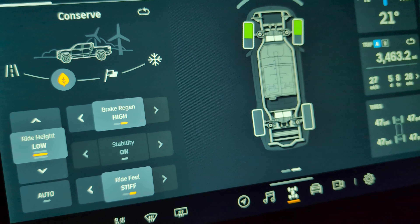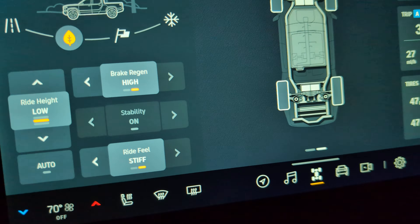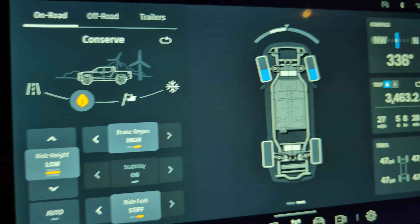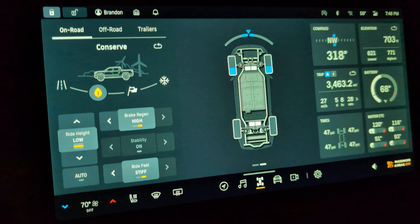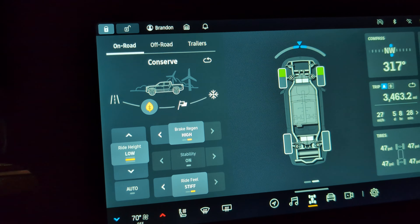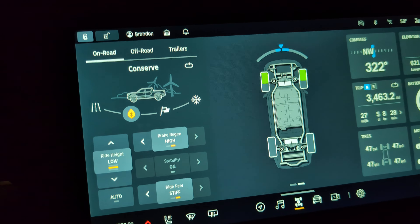But anyway, it's just kind of cool to see. I didn't realize that's what those wheel diagrams were for — it actually shows you what power is being used. That'd be really handy for off-road, just to kind of know what's going on.